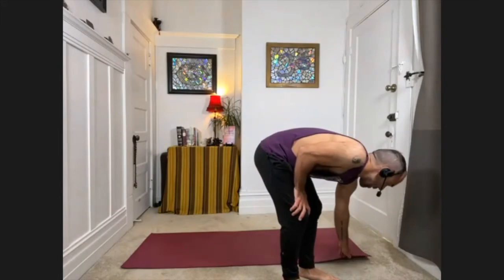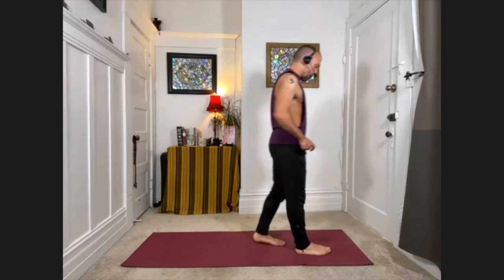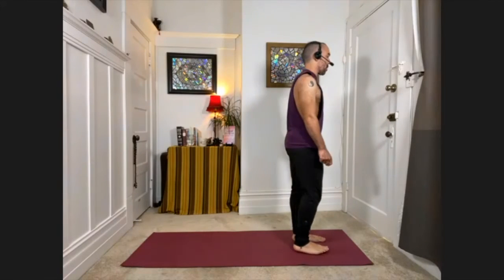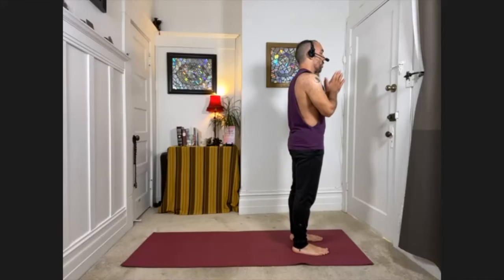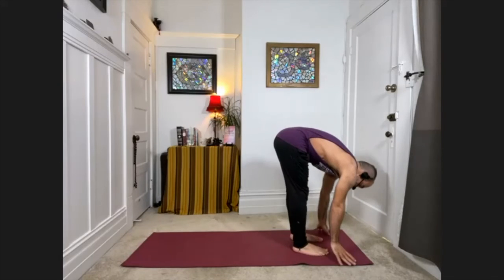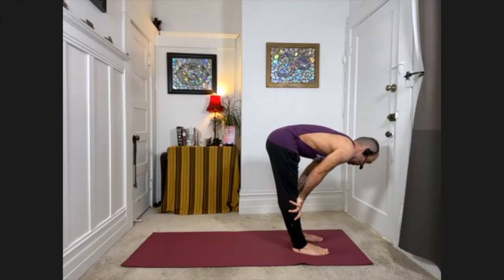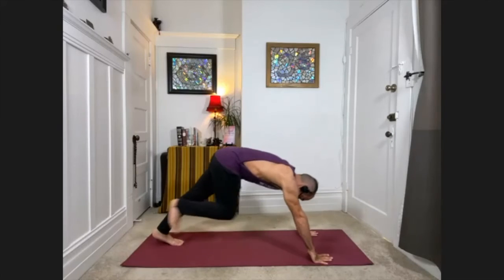We're going to do a simpler sun salutation — it doesn't mean it's simple, but we're going to work with a flow in the middle that helps work the core a little bit. Stepping to the top of your mat, feet about hip width apart, palms to the heart. Moving with the breath — with your inhale, sweep your arms down, back and out. With your exhale, hinge at the hips and swan dive, folding forward and down. Pressing palms to shins, come halfway up on the inhale. Exhale, fold down, and step back to downward facing dog.